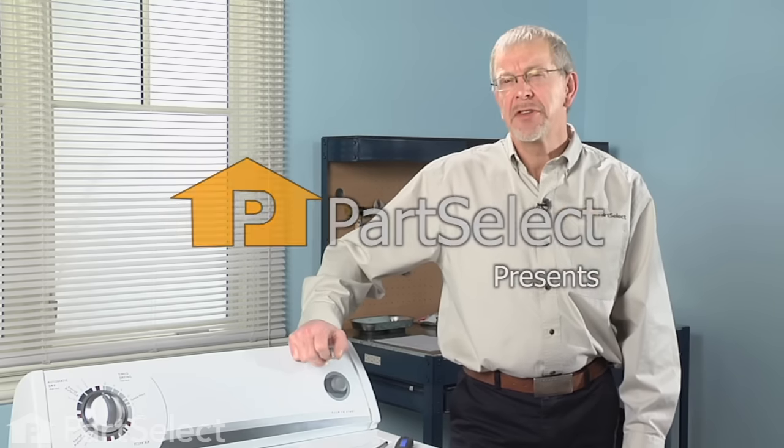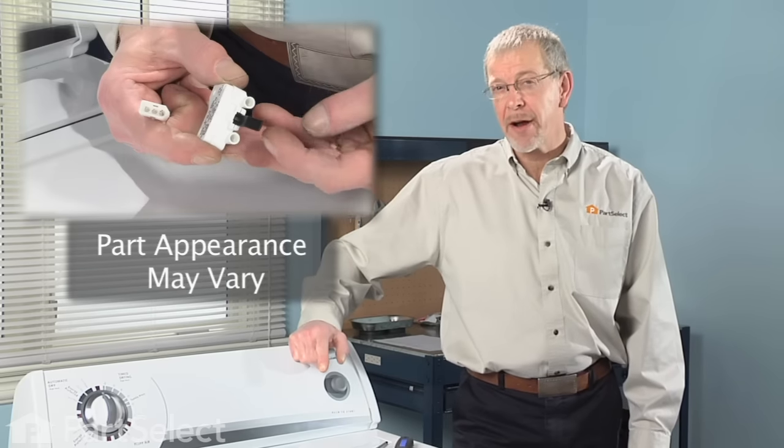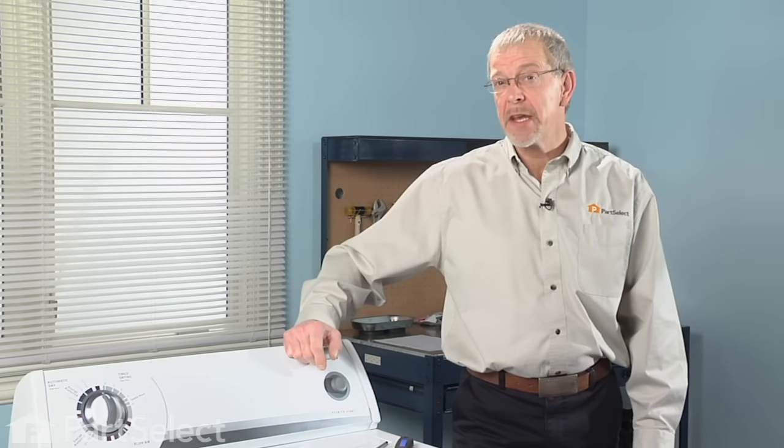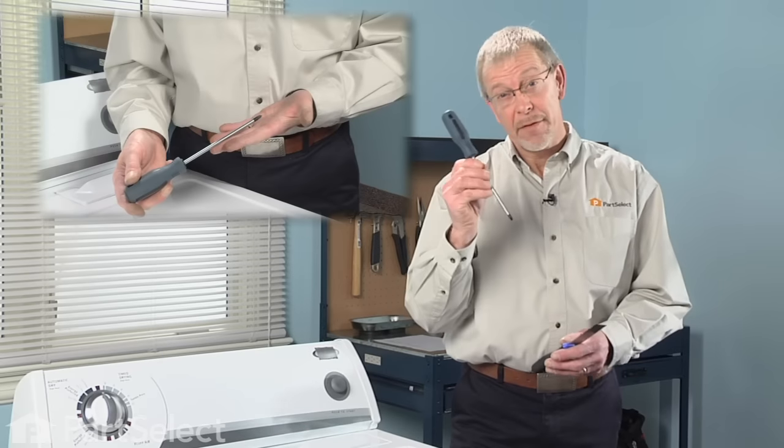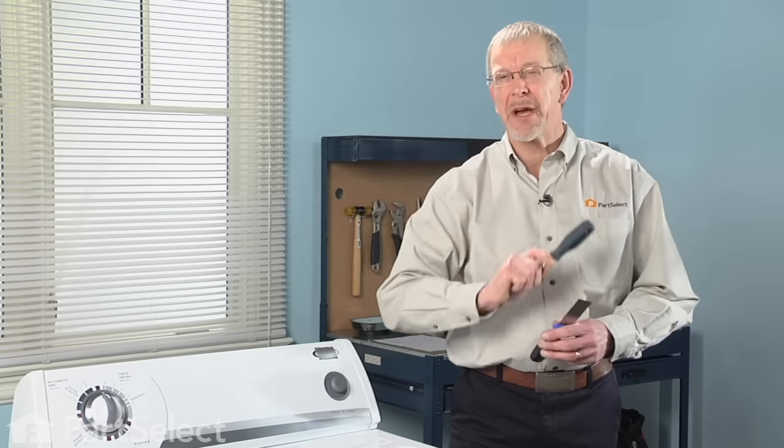Hi, it's Steve from PartSelect. You've determined that the door switch has failed in your dryer. Let me show you how easy a job that is. All you're going to need is a putty knife and a Phillips screwdriver.